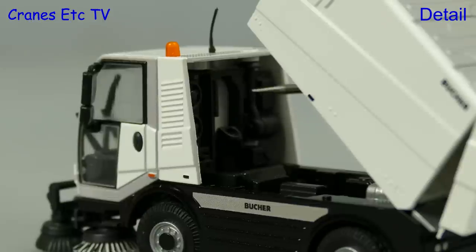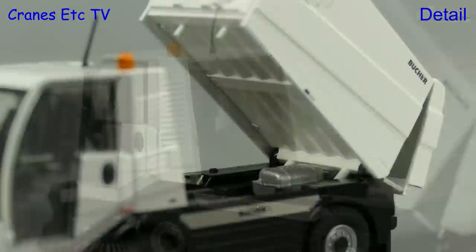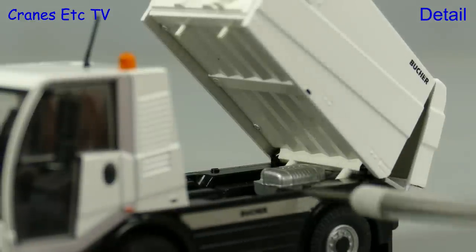The suction plant is nicely modelled behind the cab, and if we look underneath the body there's a motor, and the body structure is very good.